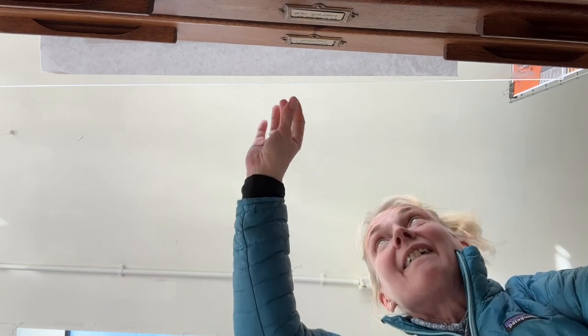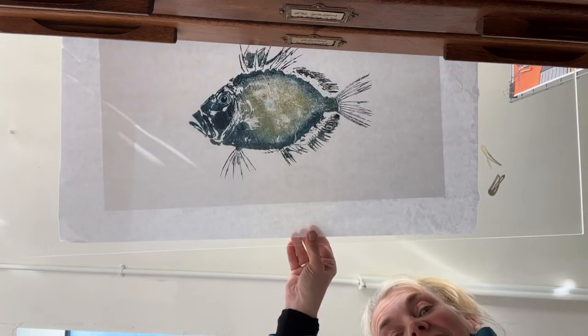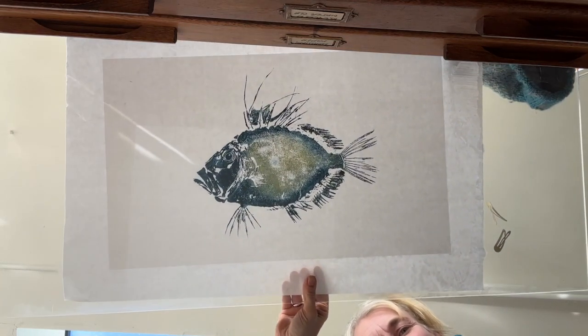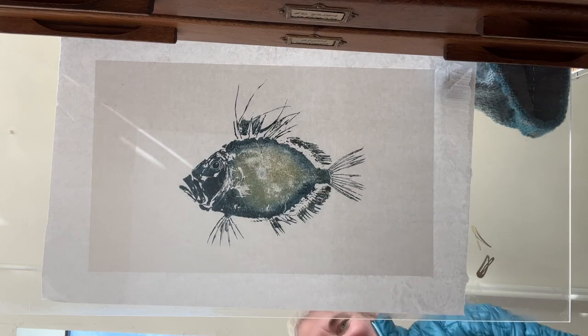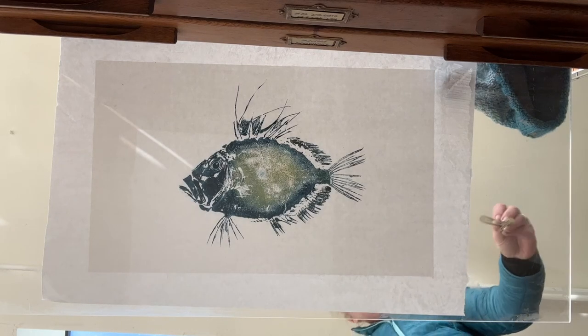Yesterday I wet mounted the John Dory print, and I'm pleased to say it's dried out overnight. Here it is, all dried and ready to lift. I'm going to lift it now — there's a bit of sunshine on the camera, it's actually sunny. Let's lift it.